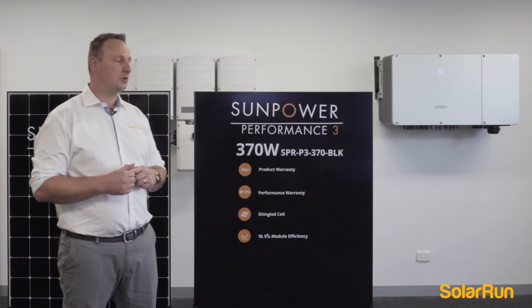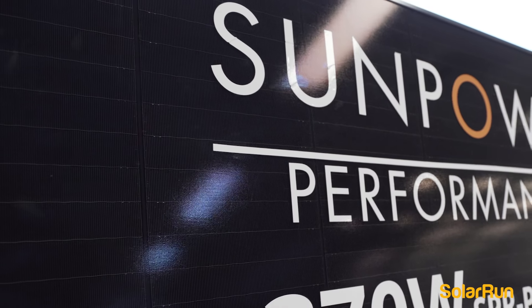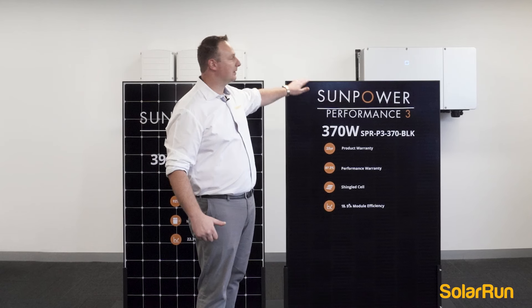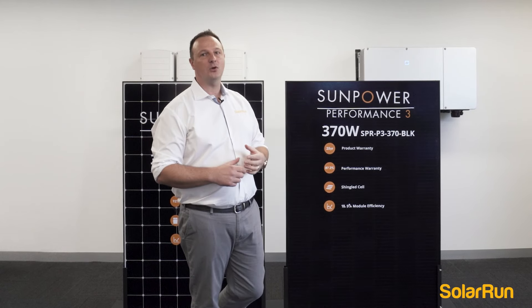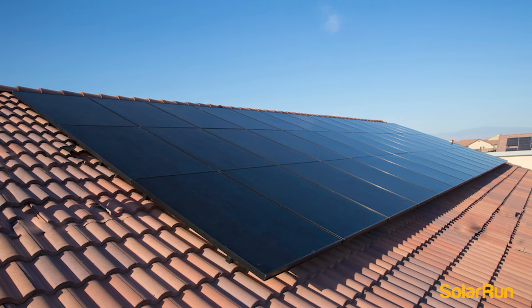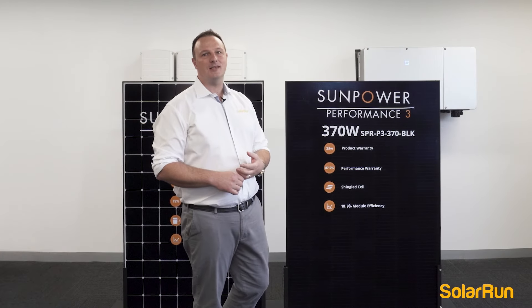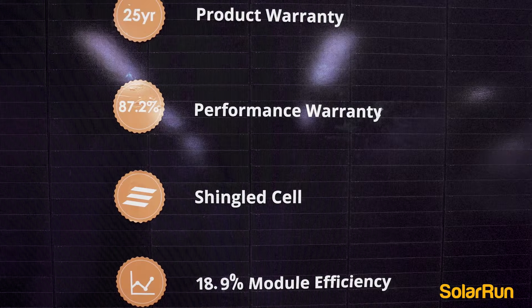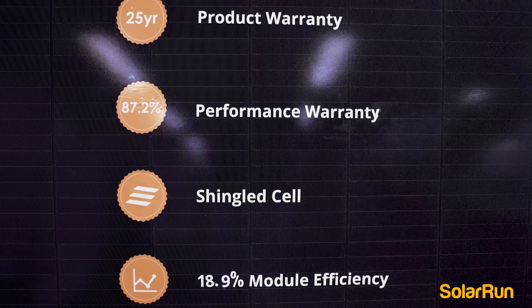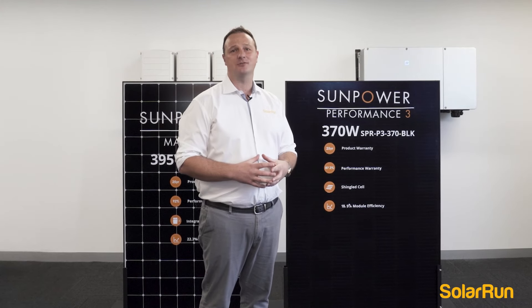I'll introduce you first to their Performance 3 panel. A lot of people talk about a black frame — this is not only a black frame, it's a completely black panel. It will look absolutely beautiful on your home. It's got a product warranty of 25 years; standard panels range from 10 to 15. Performance warranty is what the panel will produce after 25 years.